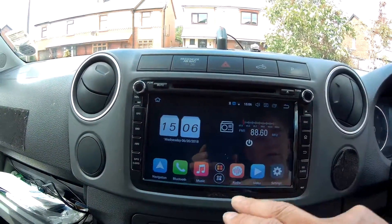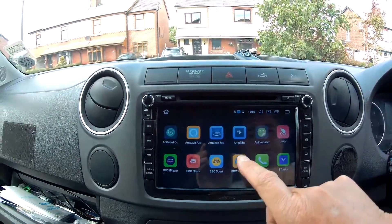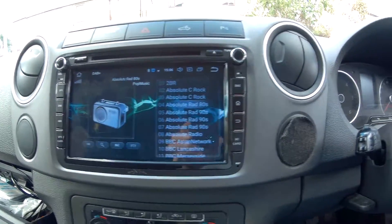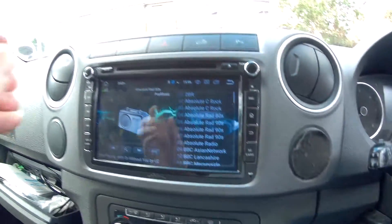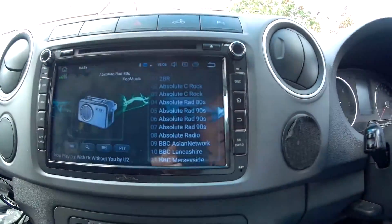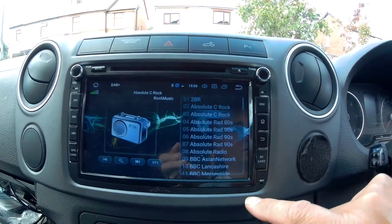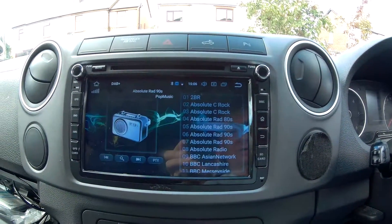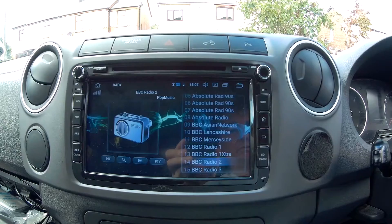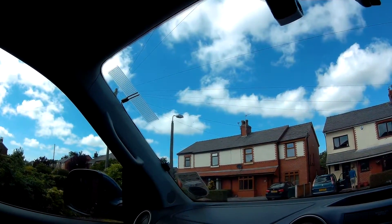We'll go into the DAB just to show what it's like. At the moment we've got about three green bars of signal — I'm not in a great reception area, a bit out from the major towns. Clicking through a couple of channels, we're not picking anything up at all now. I'm going to have to find a way around the DAB side of things — that antenna isn't working brilliantly.